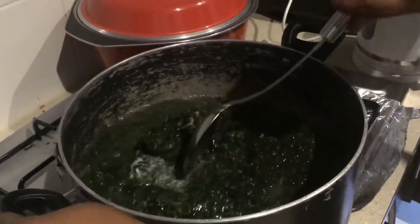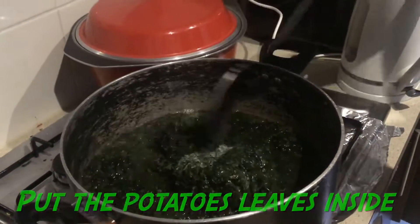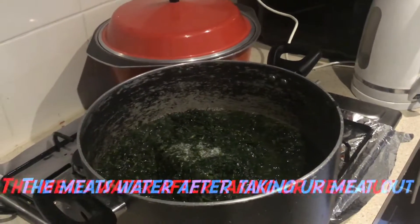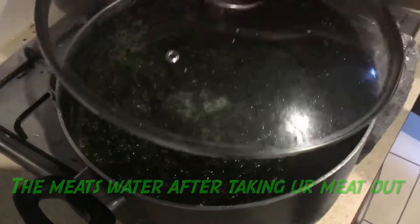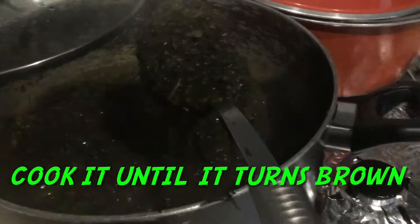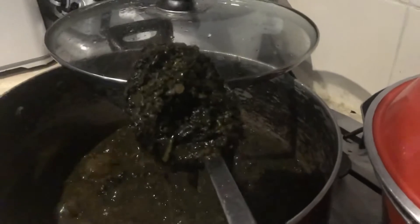I'm using the water that I boiled my meat in. I took my meat out and then I put the potato greens inside the water. After you cook your meat, you put your potatoes inside the water you cooked your meat in. Now I'm gonna cover it and let it cook for 40 to 50 minutes, because you want the greens to turn brown — that's why you cook it for that long.